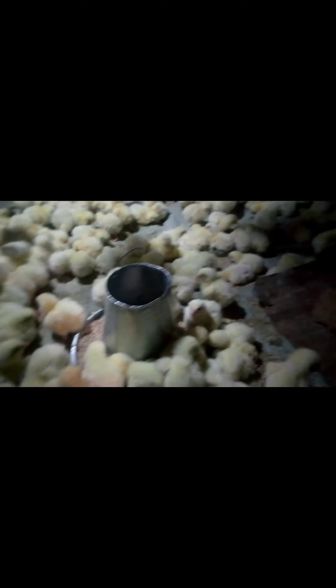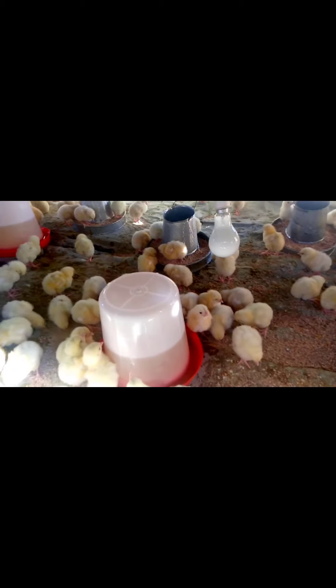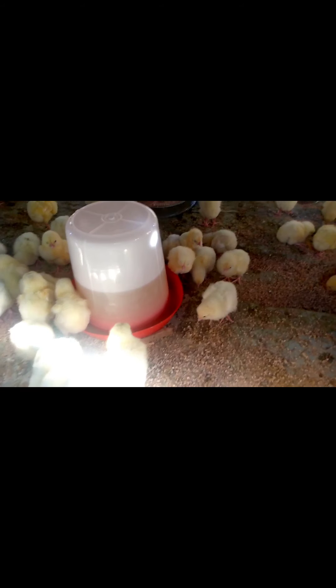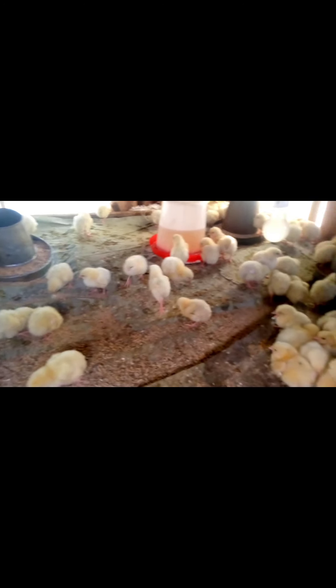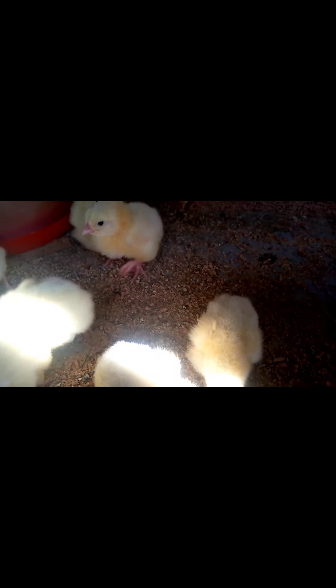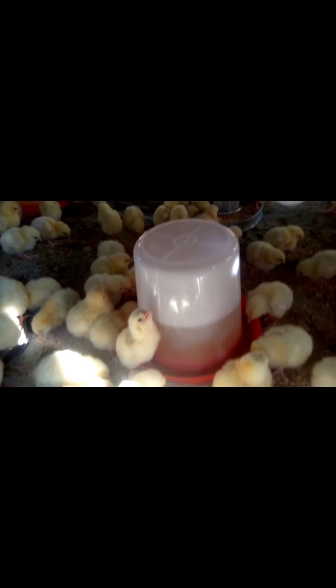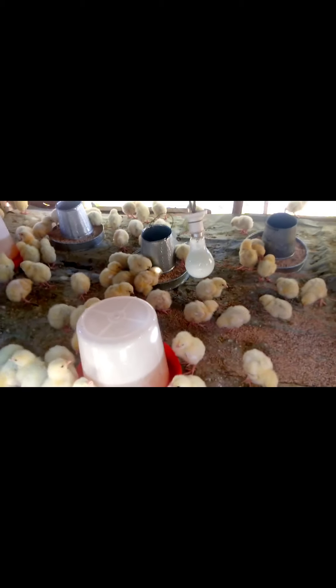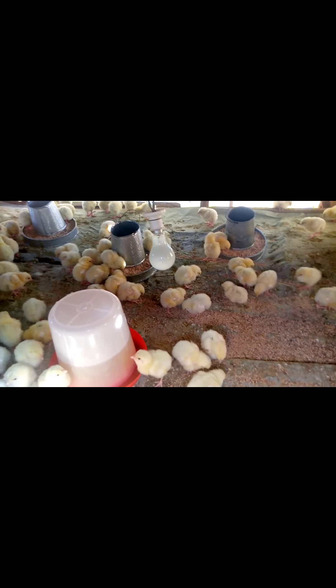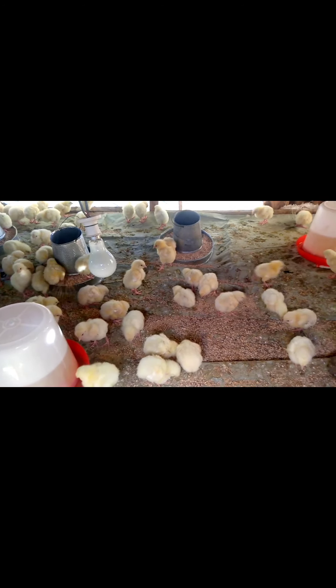You can see on Day Two the chicks are looking good — they are evenly spread around and enjoying the environment. On Day Two, give them multivitamin and antibiotic — no more glucose, glucose is just for the first day. The mortality record at Day Two is zero — we don't have any mortality so far. You can see them looking healthy, strong, and good. We warmed them overnight when the temperature was down, and now in the daytime the temperature is okay, so we've removed the heat.